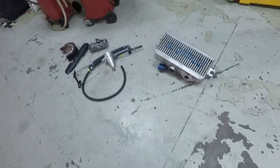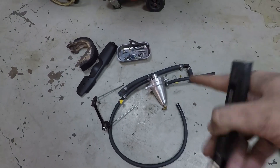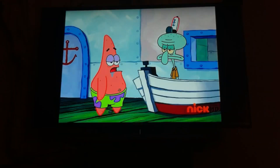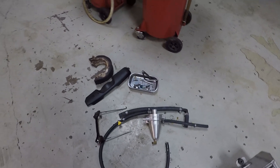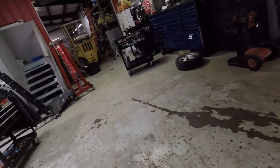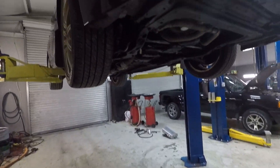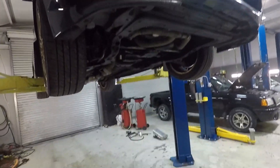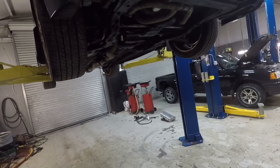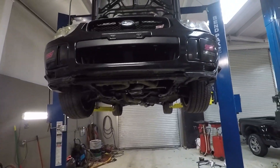Pretty much the exhaust system is done, everything is ran, everything looks good. We're going to throw the new gas in and head up top. What's left is the intercooler and figuring out how the air oil separator is routed — it's been a little while since we took this apart, so we just have to go through and figure out where all those hoses go.